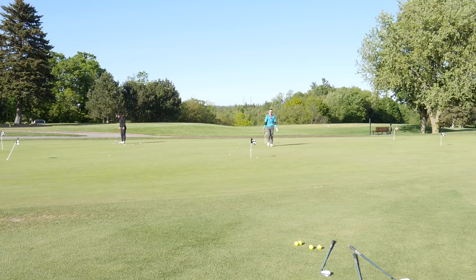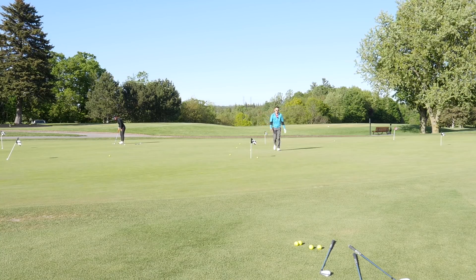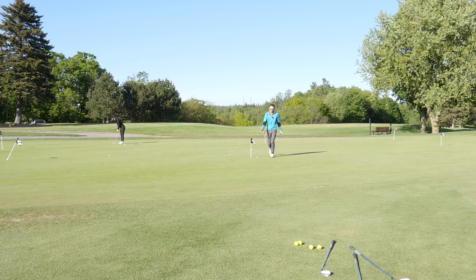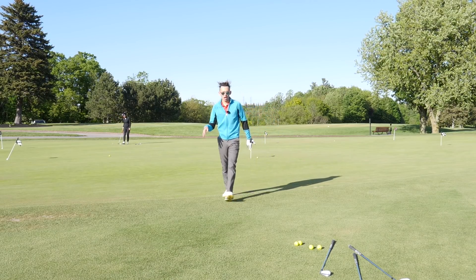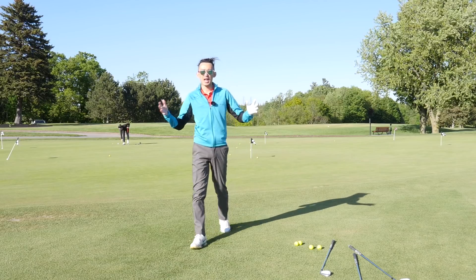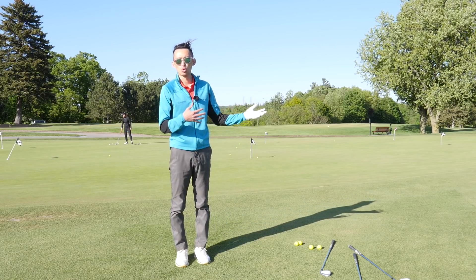To the second pin I have 21 yards — roughly nine to ten yards more than the first pin. You can see that by landing on the same spot with two different clubs there's that big of a variance in total distance.